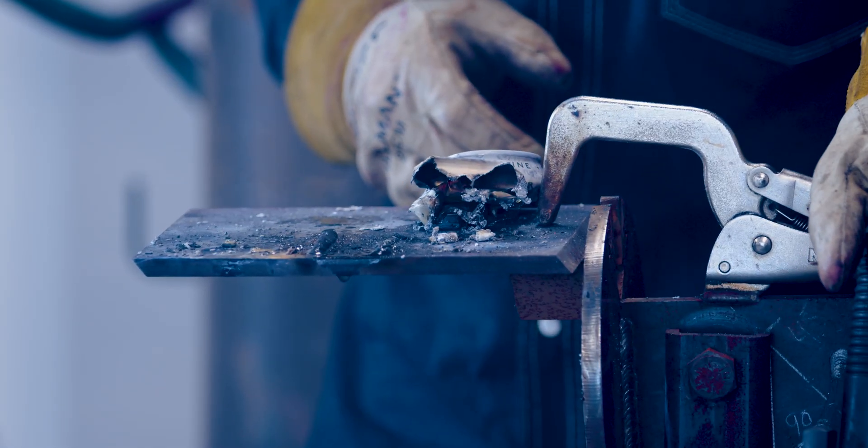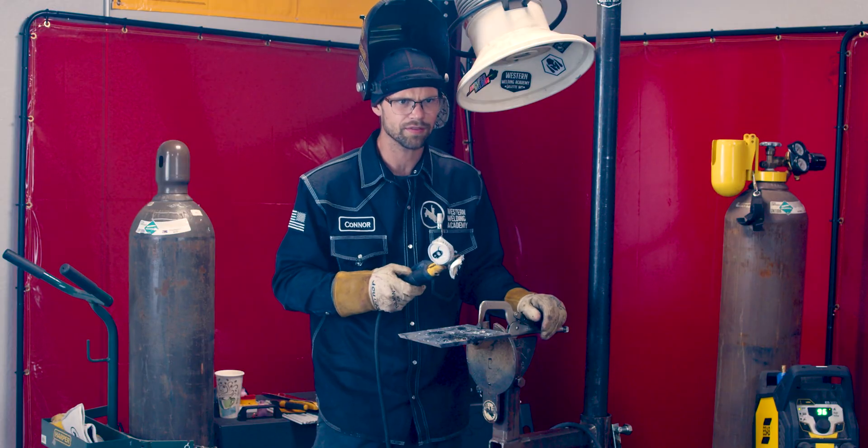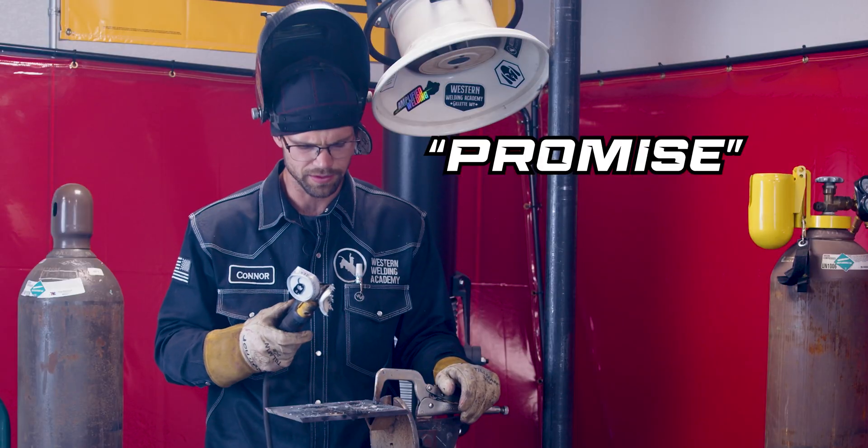There it is — solid pipeline weld. Went a little different out in the field. Probably could recreate it if I tried hard enough in here. I promise I'm telling the truth about that story.